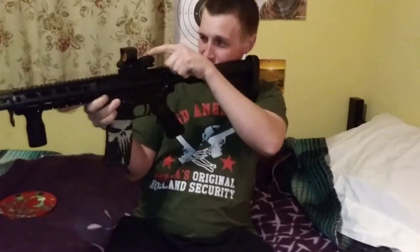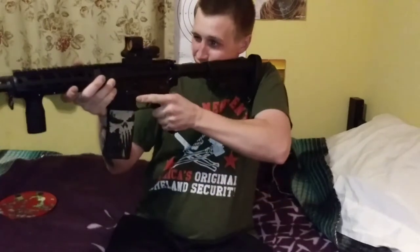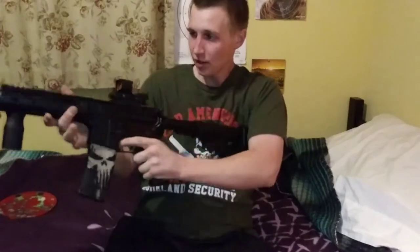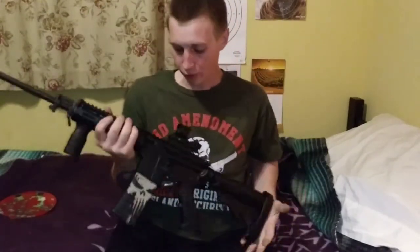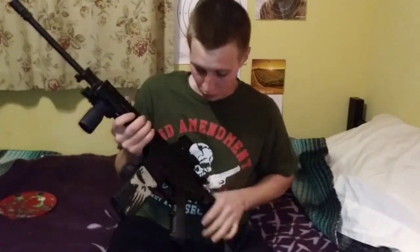I love the iron sights built right on it — those two little notches act as an iron sight backup. So if your battery dies, you'll still have a backup. It's just a great product.